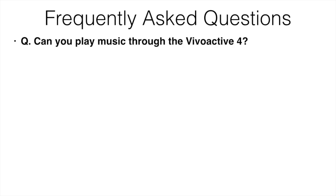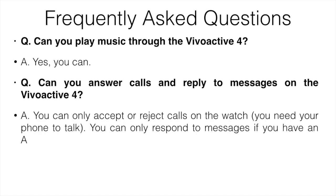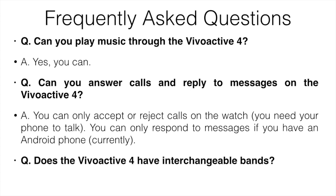A few frequently asked questions: Can you play music through the Vivoactive 4? Yes you can. Can you answer calls and reply to messages? You can only accept or reject calls on the watch — you need your phone to actually talk. You can only respond to messages if you have an Android phone; iOS support isn't available yet. Does the Vivoactive 4 have interchangeable bands? Yes it does.